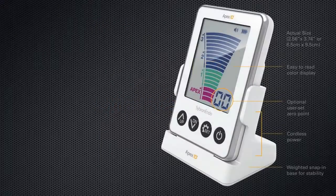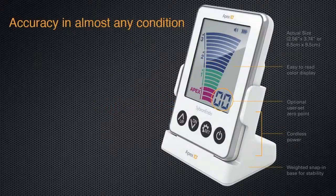Apex ID is a compact apex locator with an easy-to-read color display. Apex ID features a customizable zero set point which is based on your clinical judgment.